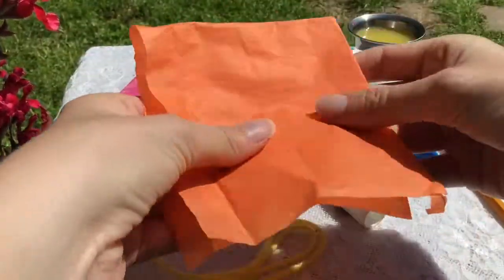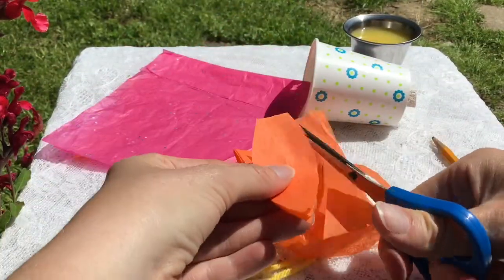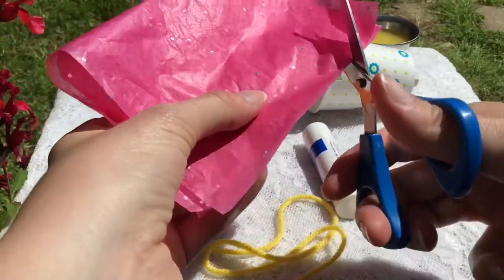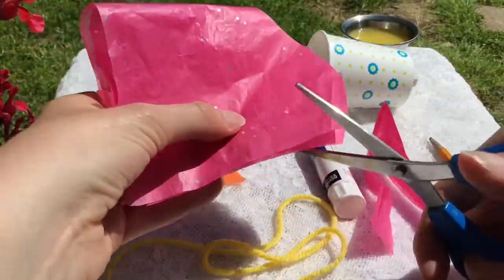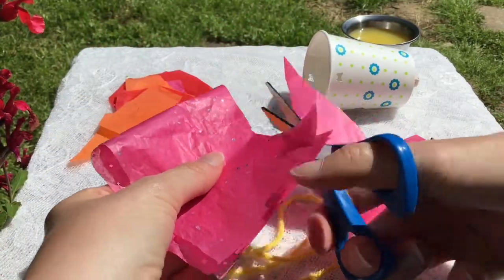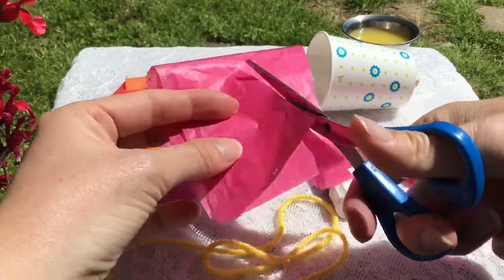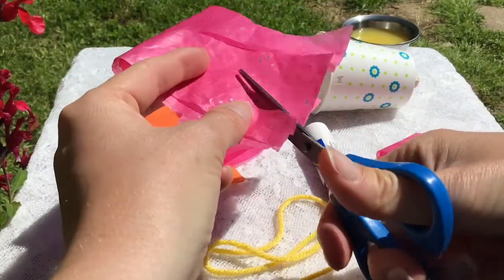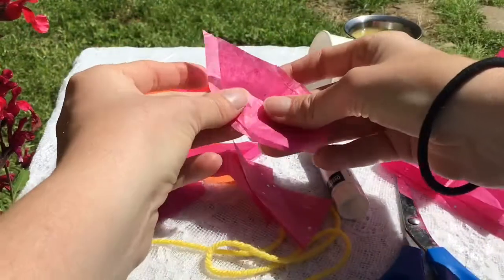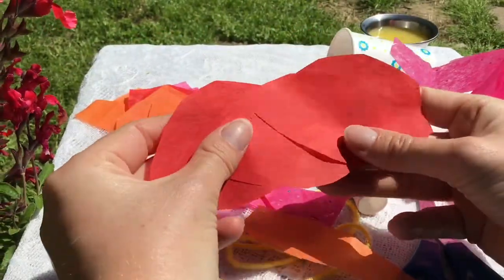Next you will take some colorful tissue paper and layer it and cut some really pretty petals out of these pieces of tissue paper. You want to attract a butterfly — butterflies are attracted to pinks and oranges and reds and yellows, very bright colors to get them interested to come investigate this flower that we're building. I've layered the tissue paper to make it easier to cut several petals at the same time. I've got a whole bunch of petals here that we can use.